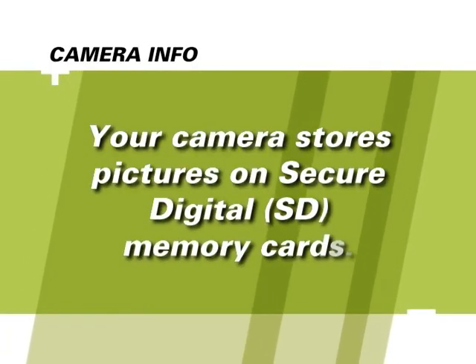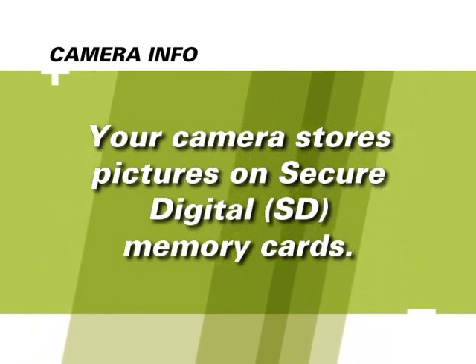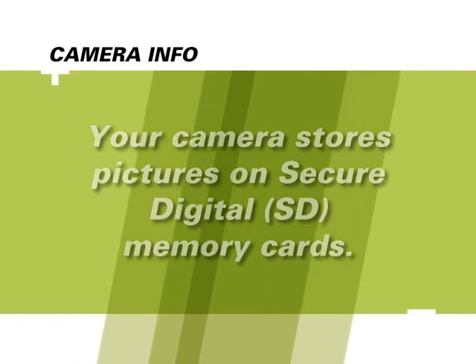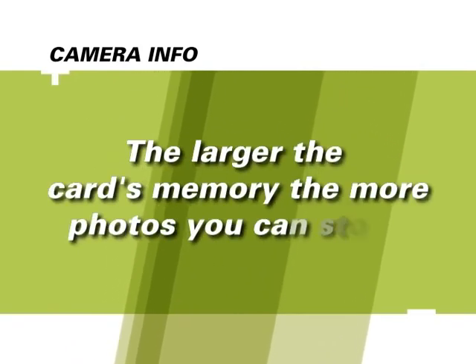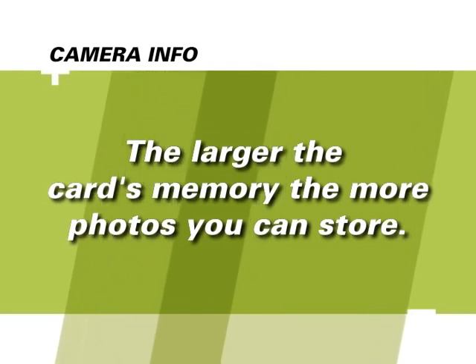Your camera uses SD memory cards, available from third-party providers in sizes ranging from 32 megabytes to 8 gigabytes or more. The larger the card's capacity, the more images you'll be able to store before you archive your pictures.